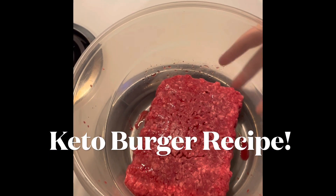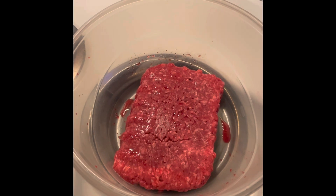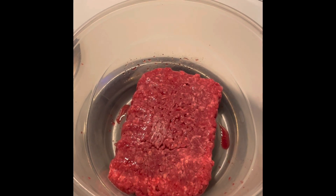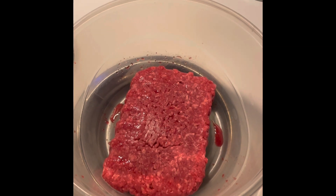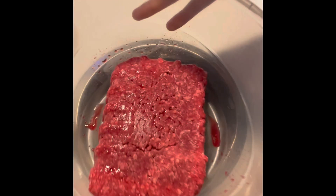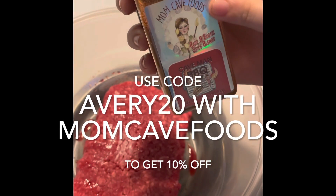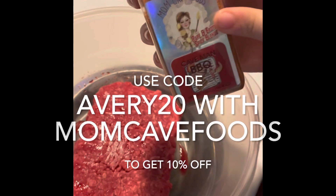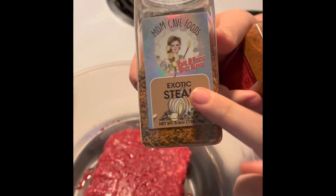Hello everyone, I am here to show you guys a very easy, amazing recipe. It is keto — it's like the healthy version of burgers and it's Omar's favorite thing to eat that I make. So this is what seasonings I use for the ground beef. I use the Caveman BBQ seasoning from Mom K Foods. Use code AVERY20 for a discount on the seasoning. And I'm also using Exotic Steak from Mom K Foods.